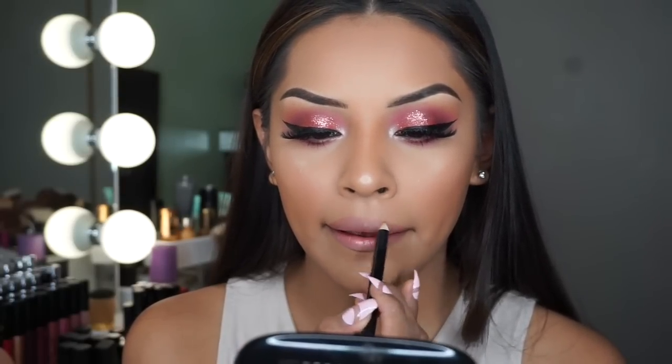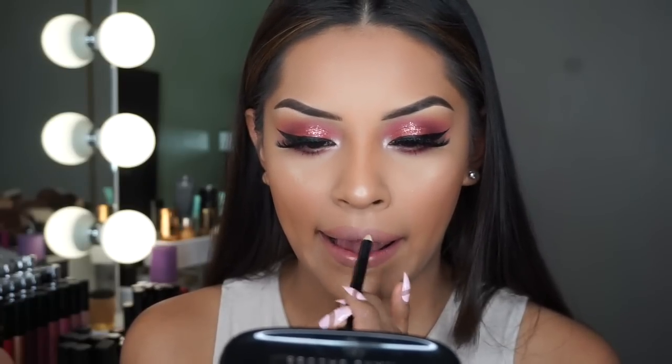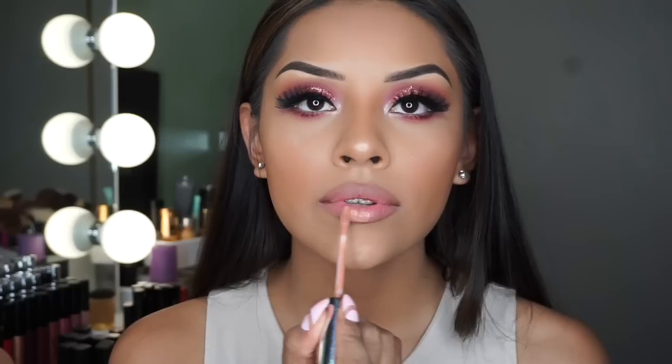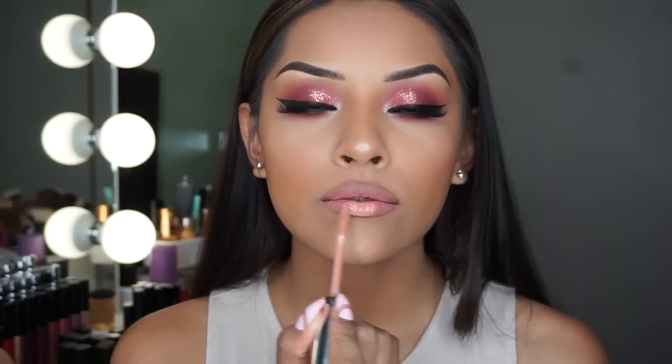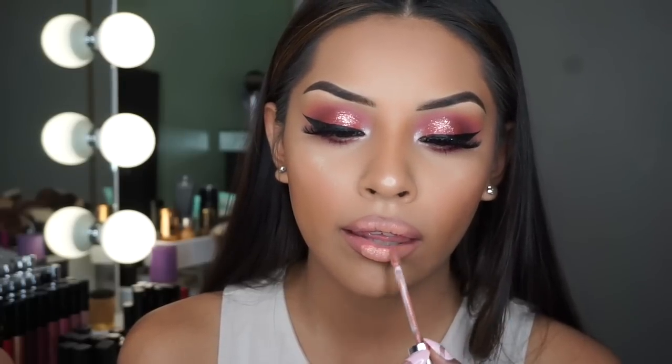For my lips I'm taking this lip liner from Motives — I don't know the shade but I'll list it down below — and taking Anastasia Beverly Hills liquid lipsticks in 'Stripped' and 'Naked' and applying this all over my lips.